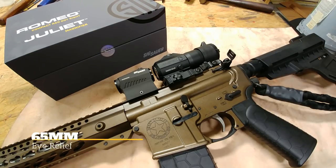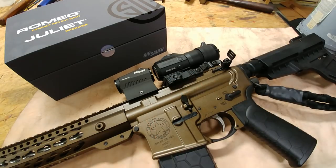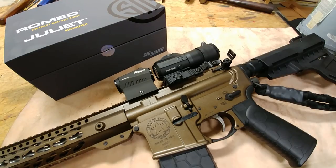Another thing I like is that the eye relief is actually pretty good on this, so you have a decent amount of eye relief. Whether you mount it a little bit forward or a little bit back, you're going to be fine — you're going to have a good eye picture and eye box with this thing.